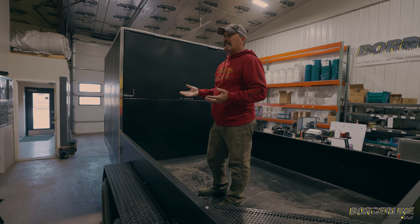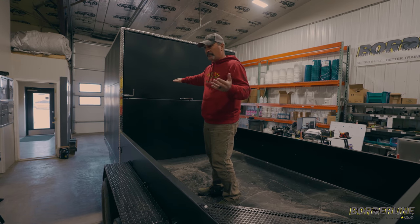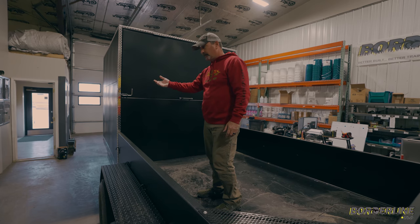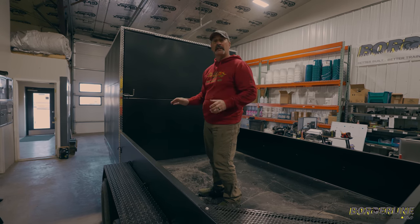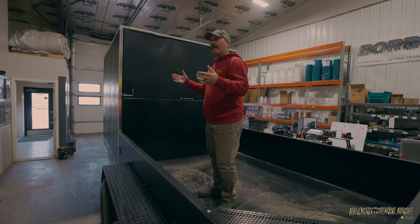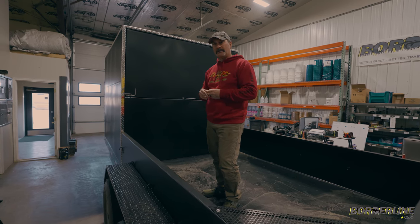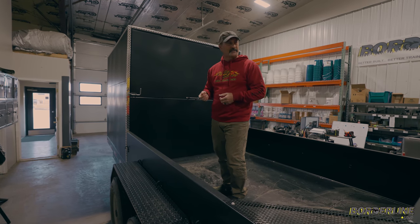It doesn't make any sense to us to have a trailer that, for years, was only four feet tall — so you're basically hitting your head on the ceiling when you're trying to get your equipment out of there. It just makes no sense. Imagine a carpenter showing up with his trailer, his job shack or whatever, and every time he goes in there to get a hammer or some equipment, he's got to duck down because he's going to hit his head on the roof.